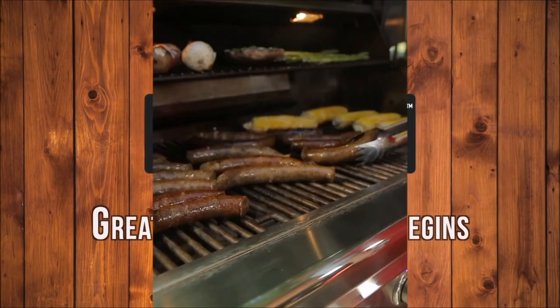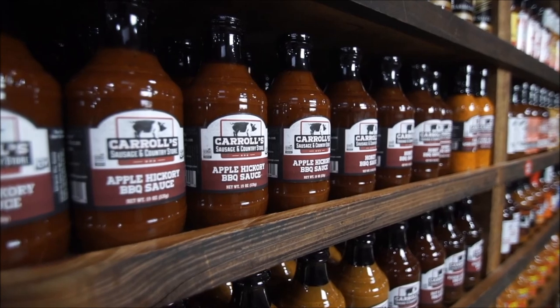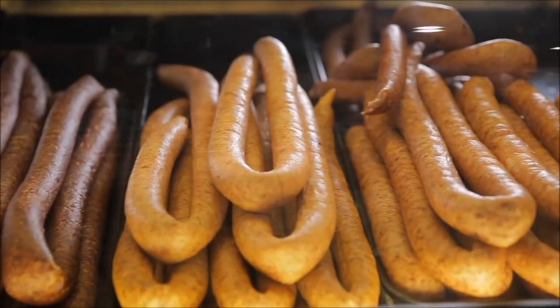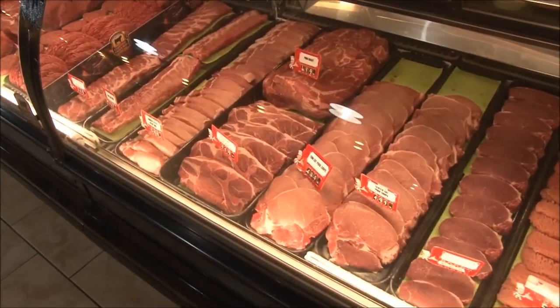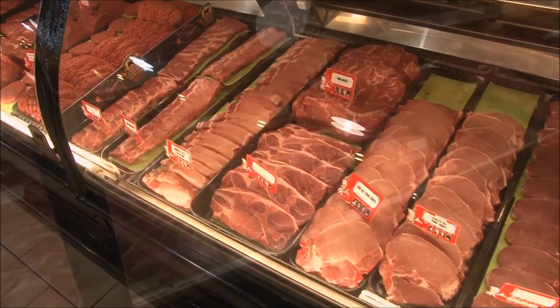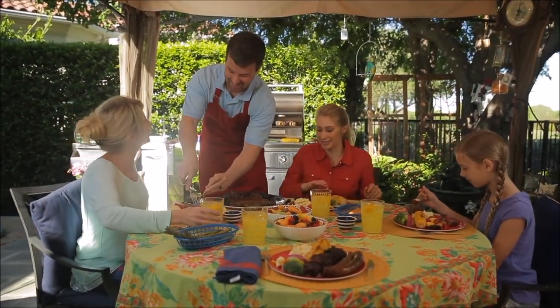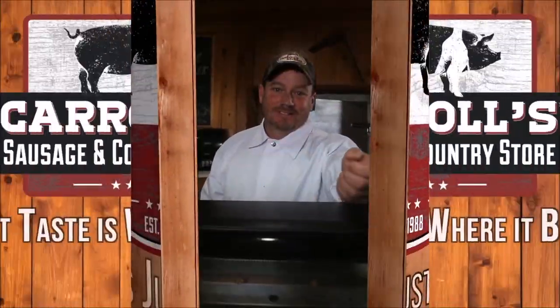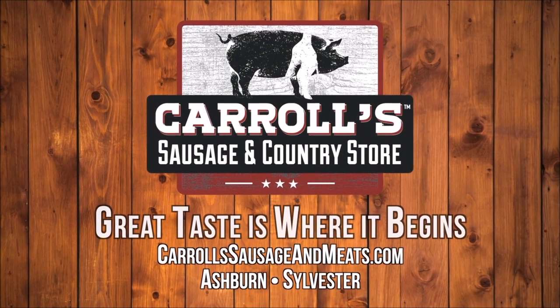The freshest meats from the farm to your table. You know it's good when you see that Carroll's label. Salsa's just like grandpa used to make. Mouth-watering ribs, chops, bacon, and steak. Your family's gonna love it, so do yourself a favor — Carroll's Sausage and Meats, your choice for mealtime flavor.